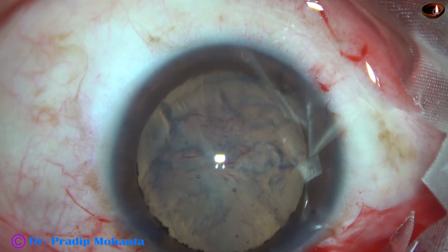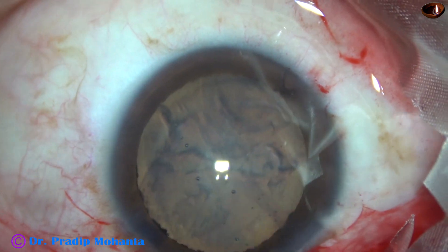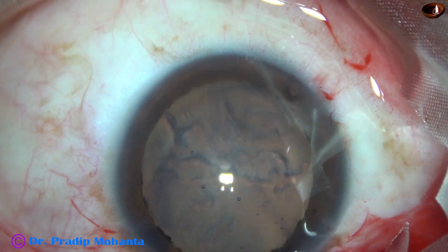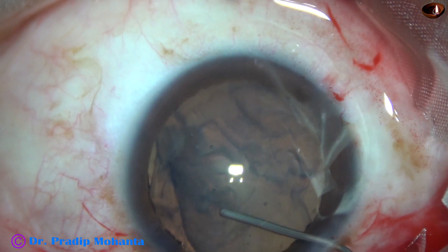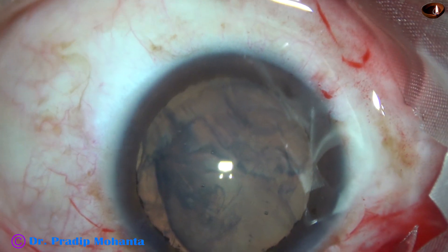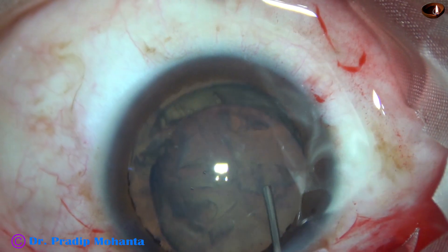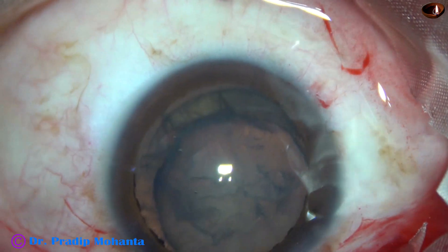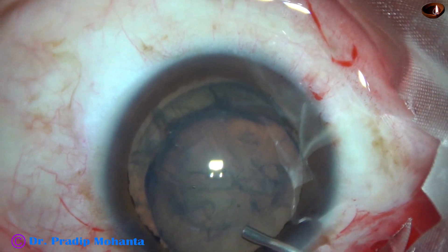There is no nucleus basically — the patient is a 22-year-old man, and you can just aspirate the lens matter. The whole thing has got separated from the posterior capsule.